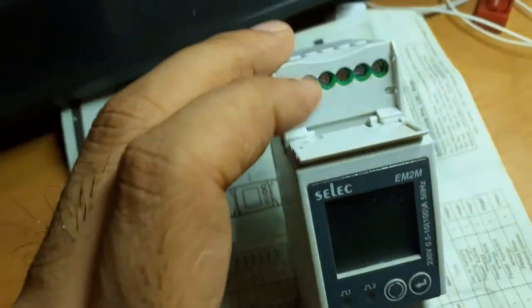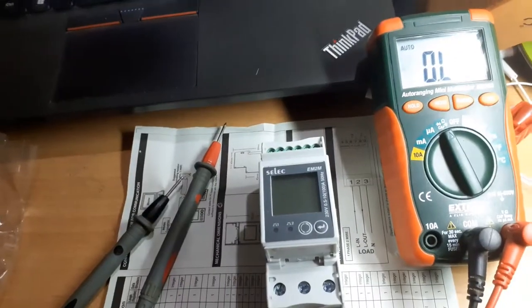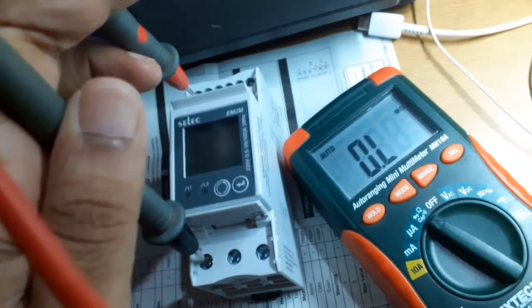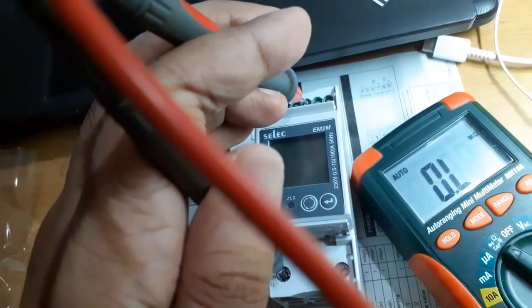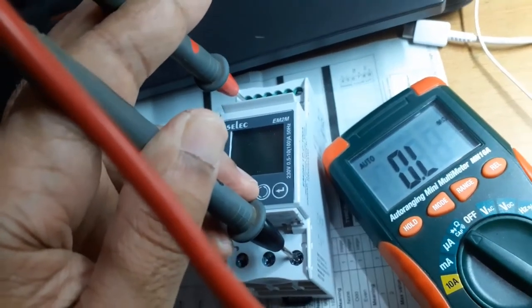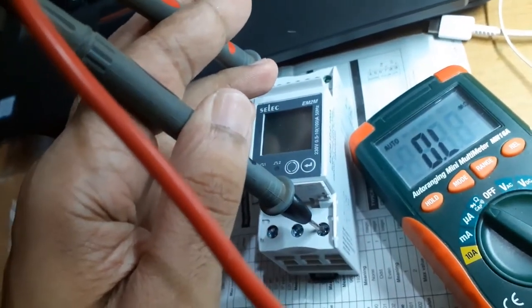The top terminals are hopefully isolated. Let's test with a multimeter using a continuity and resistance check. The RS-485 is the connection I'll be using most. Checking resistance between live/neutral and the RS-485 terminal shows incredibly high resistance — in the mega-ohm range — both with respect to live and neutral. So it's almost totally isolated.